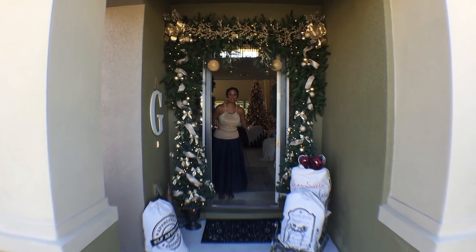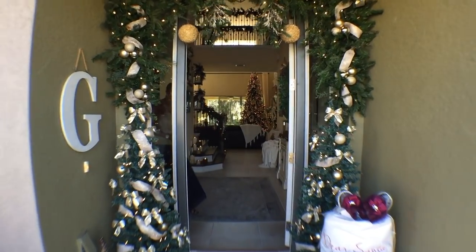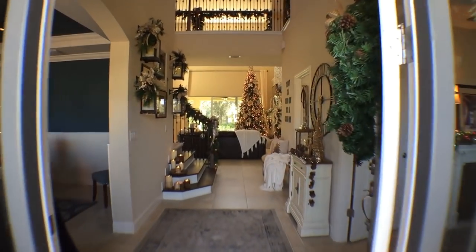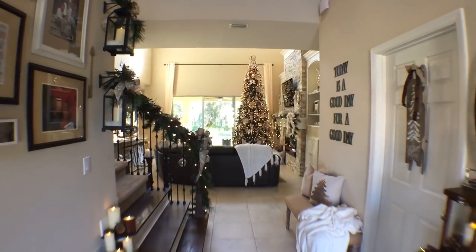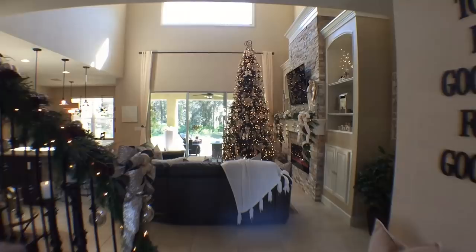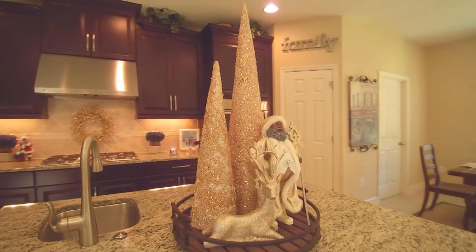Hey you guys, welcome to the Millionaire House's 12 Days of Christmas. Come on in! On today's episode, I'm sharing one of my favorite Mel's Minute cocktails and some bar cart styling ideas that are sure to be a hit. Welcome to a holiday edition of Mel's Minute Cocktails where I make a fabulous cocktail for you in 60 seconds or less. Let's get started.